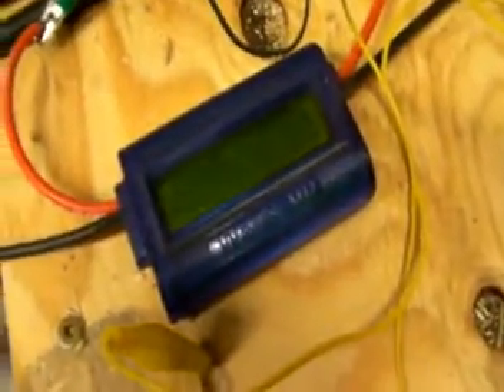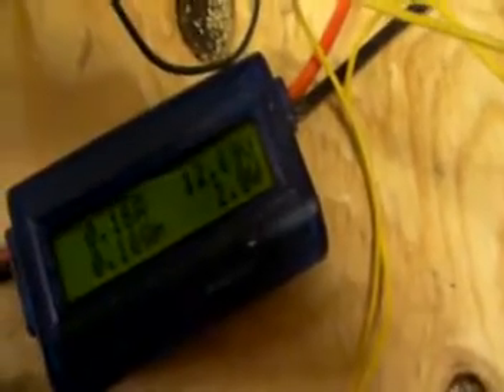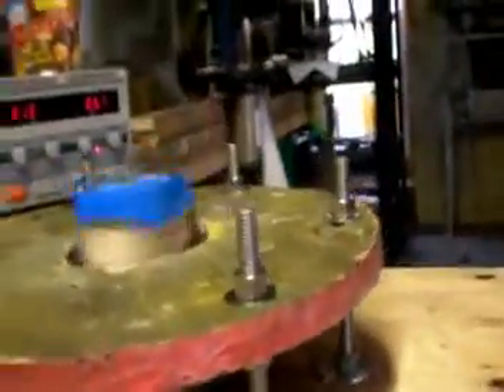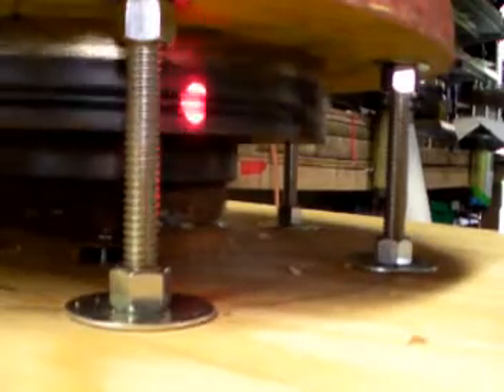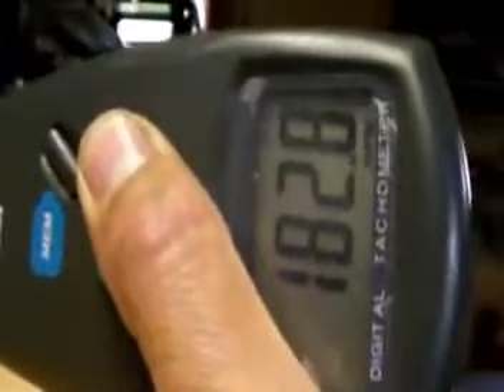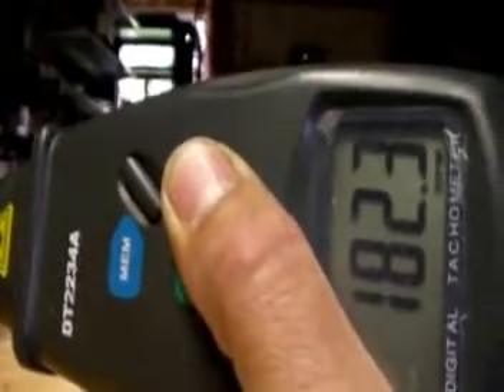What are you putting out right now? Let's see what's going on. We are putting out 12 volts — well it's 2 watts, but I don't care about that right now — it's 12 volts. So, 12 volts. Well, how many RPMs? It's putting out 12.75 volts at 182 RPM.